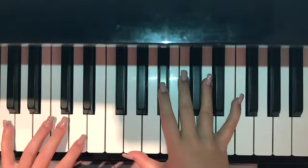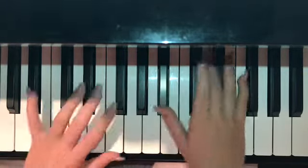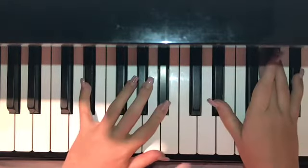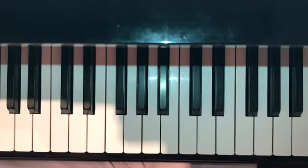I'm going to show you the exact playing order for the chorus, and then I'll break it down. So: G minor, B, D, E minor, C minor, B, and D. And that's just the chorus.